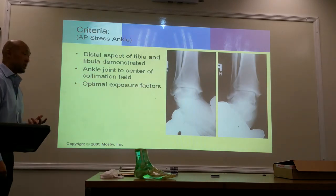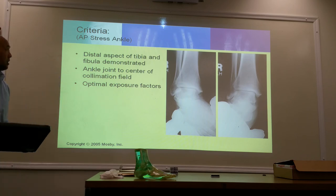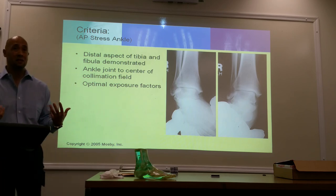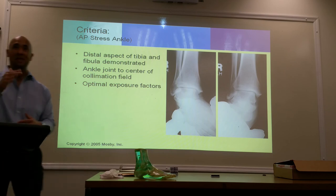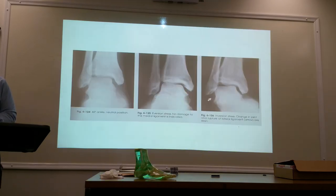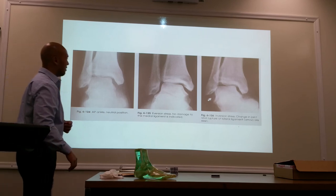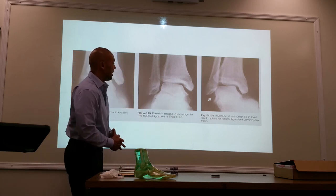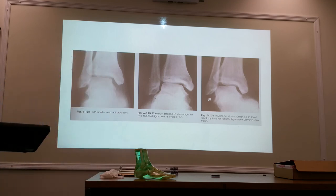If a patient can't do it, they can't do it — you shouldn't be causing unwanted stress. The doctor will evaluate whether the patient is a candidate for these procedures. They don't do a lot of this X-ray anymore; if we're looking at ligaments and tendons, it's either going to be done CT or MRI. But remember the insurance game — they're going to do something like this first before the more advanced studies. AP ankle with neutral position: here we have eversion toward the lateral side — no damage to the medial ligament is indicated. Here, inversion — change in joint and rupture of lateral ligaments are demonstrated by where the arrow is pointing. There is an obvious separation in that area.